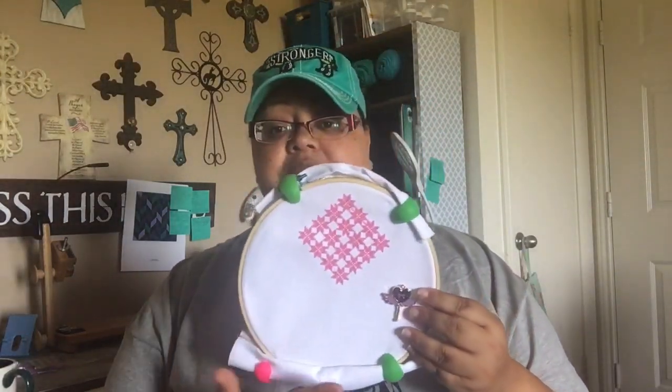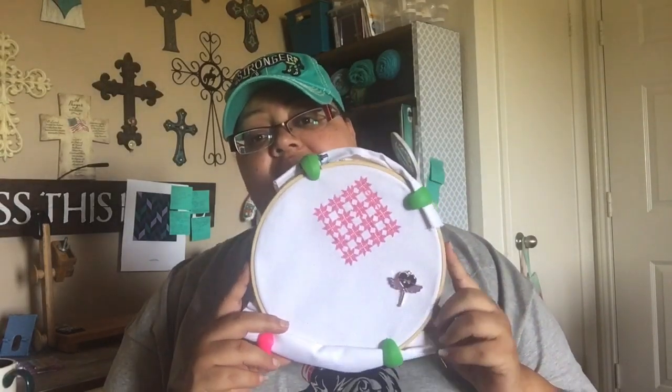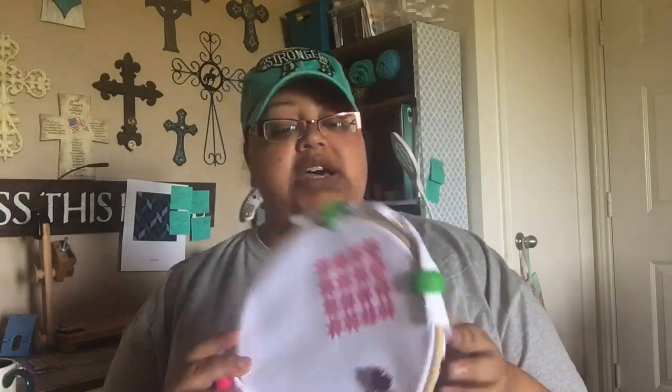I am a very slow stitcher — I'm still a beginner. I've only been doing this since January, about three or four months. This ornament took me about a week and a half working on it off and on. A lot of experienced stitchers could have done it in a few hours. Please don't judge me for being slow!